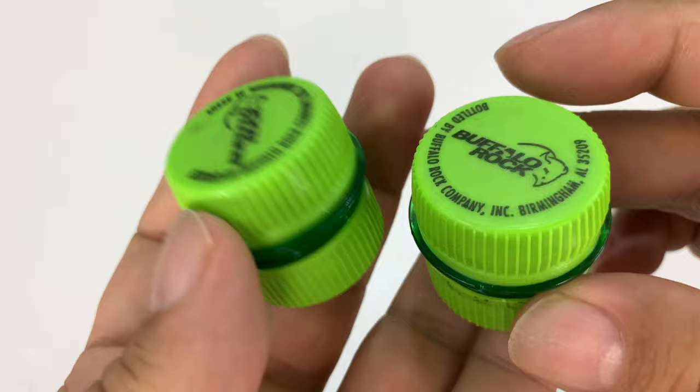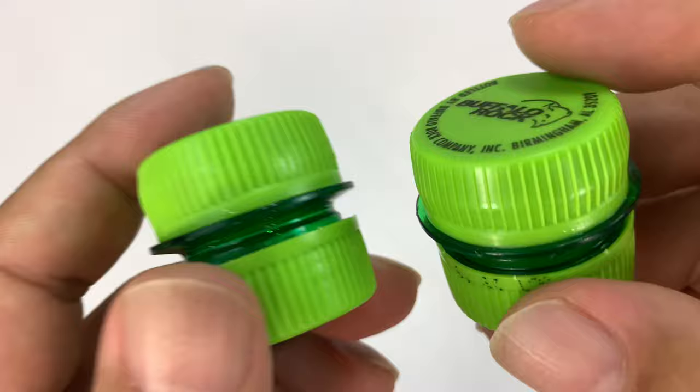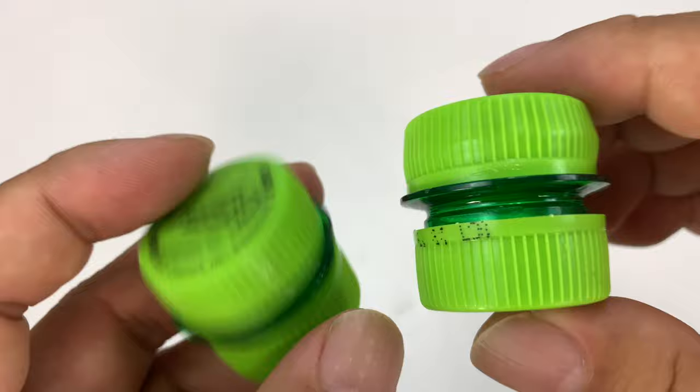I want to show you something, and what I love about this little demonstration is that it shows the ingenuity of the individual. Jack over at the YouTube channel Leaf Tears sent me these — he made them — and I want to show you. They look like what they are, really.